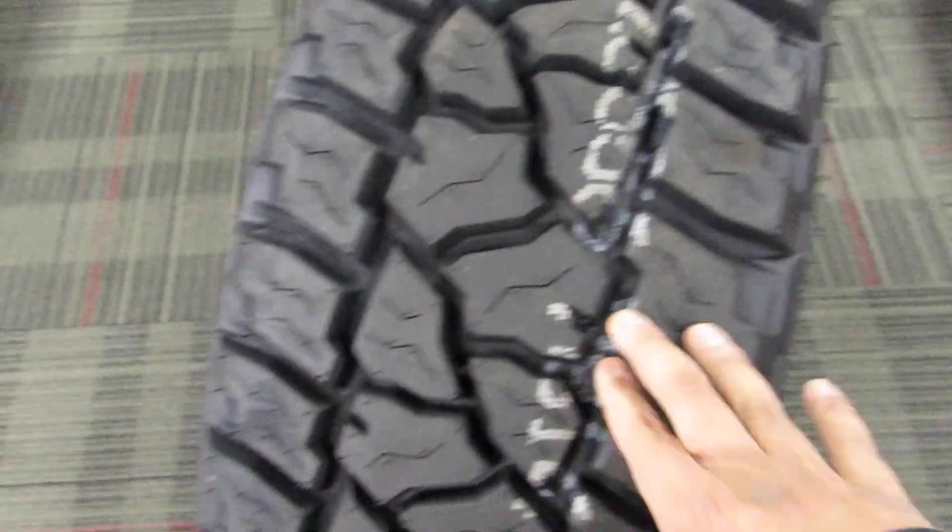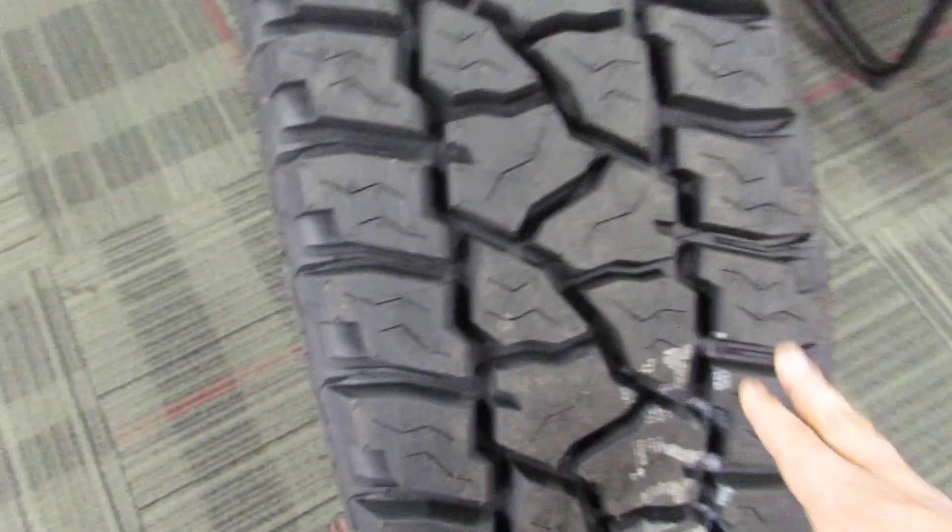A little bit about Mickey Thompson — they're owned by Cooper, so it's one of their brands. They used to be independent alongside Dick Cepek, then they got bought out. They're a really good tire, they wear very well. There are a lot of Chinese tires being made now copying the same tread patterns, but Mickey Thompson is probably one of the best mud tires out there.